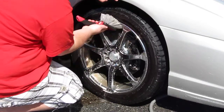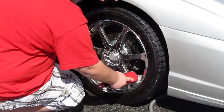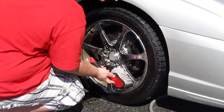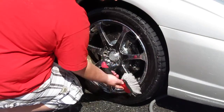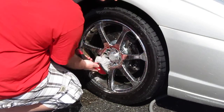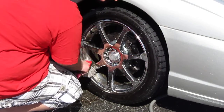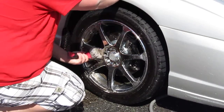Like I described in my deep cleaning wheel video, the purpose of using a brush is to agitate all that dirt and get it off the wheel. You're pretty much agitating the cleaner into the wheel so the cleaner does the work. Even though this wheel is very, very dirty, it's coming off very easily.